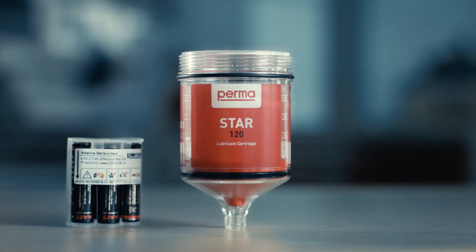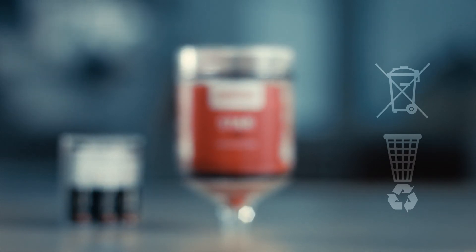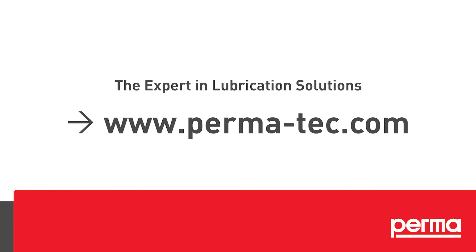For correct disposal of Permastar Vario and the empty battery, please follow the individual waste disposal regulations in your country. For more information, please check the operating instructions.